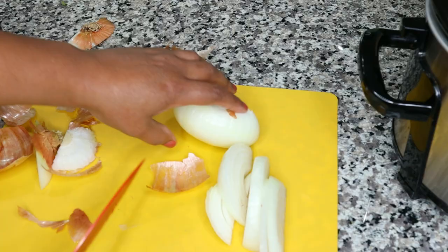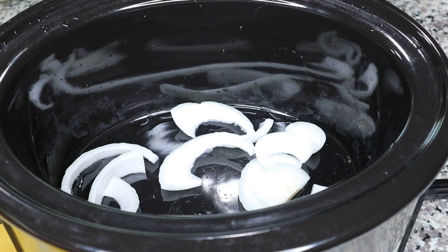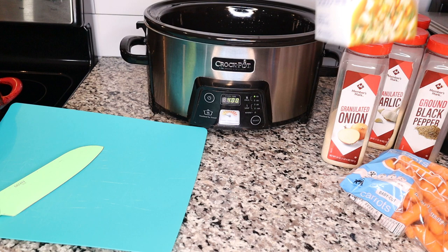I'm turning on my slow cooker and cutting my onions into wedges — not too thin. I'm going to layer them in with the meat to let them cook down and add their delicious flavor. I'll add some onions in the bottom, then add some meat and seasonings, then more onions and carrots, and just repeat that until the crock pot is full.